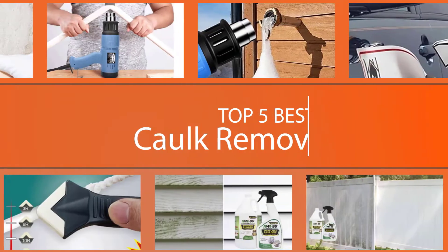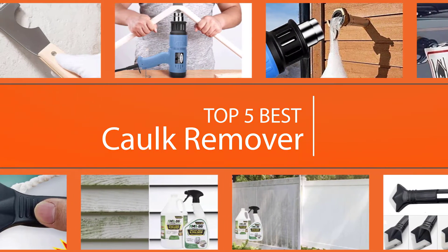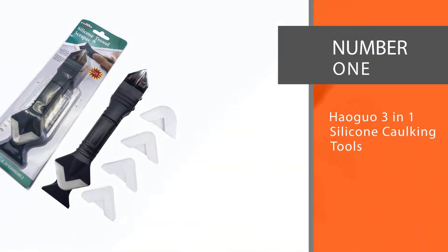Before diving into the repair work, you must choose the best tool for your task. This guide will help you with choosing the best one for you, so let's get started.